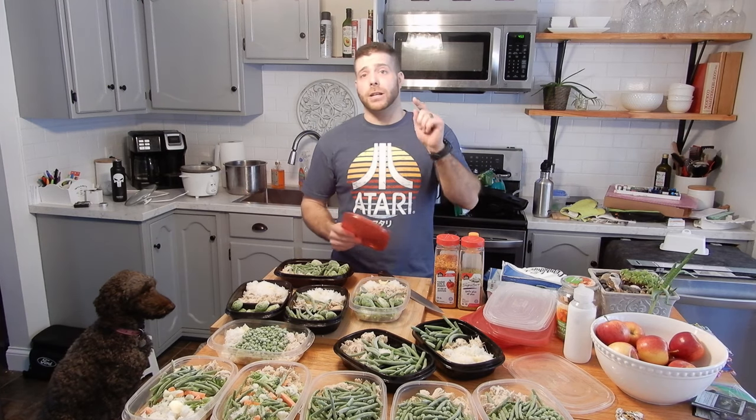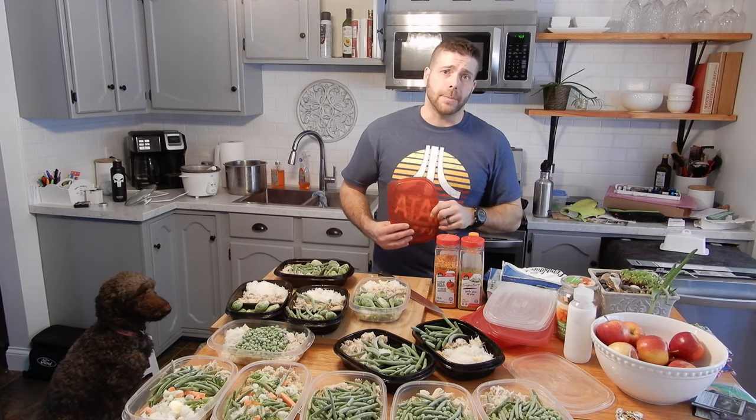If you like the video, make sure you click the like button. I'm going to do some more meal prep videos in the future, so make sure to subscribe to the channel. Thanks for stopping by.